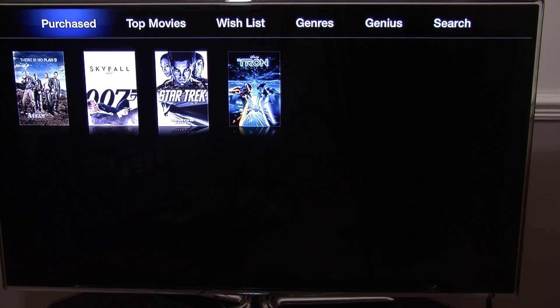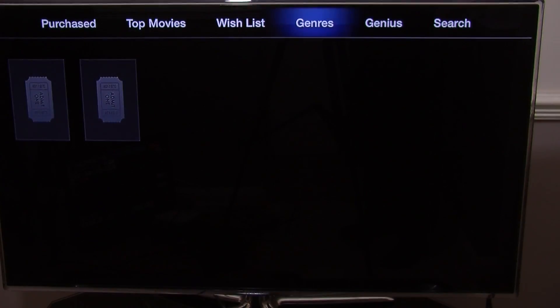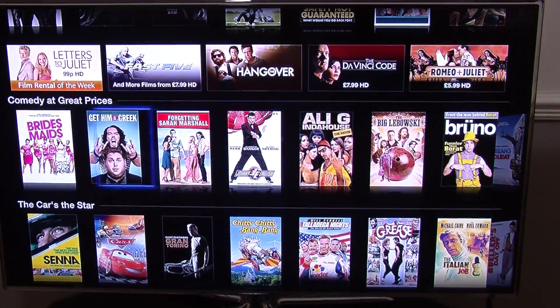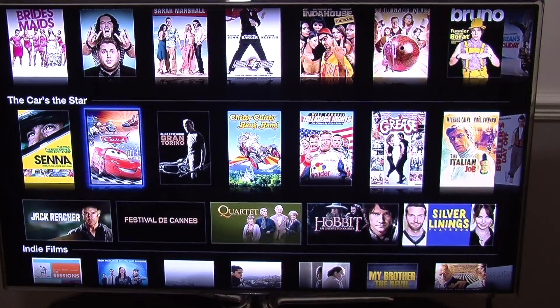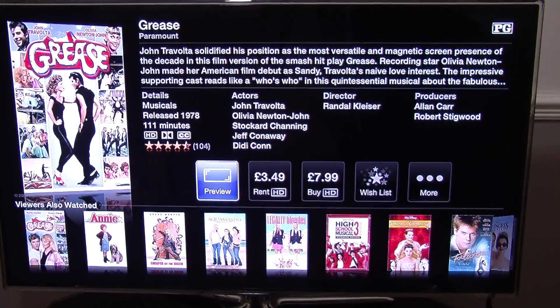Once you select your option it goes on to accessing the iTunes Store. Now it shows you your purchased films — these are films you have actually bought, so you can select any one and watch the movie. If you press menu, you can go to top films, films, wish list and so on. You can also preview, rent or buy any film directly on the Apple TV.